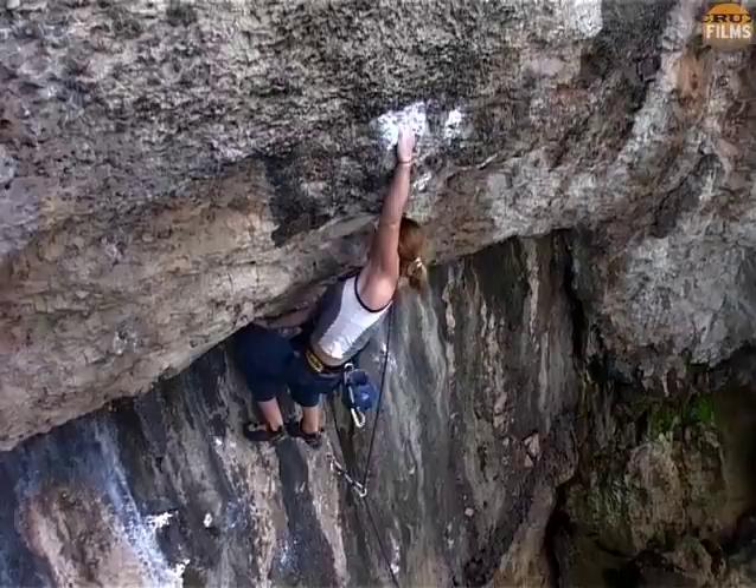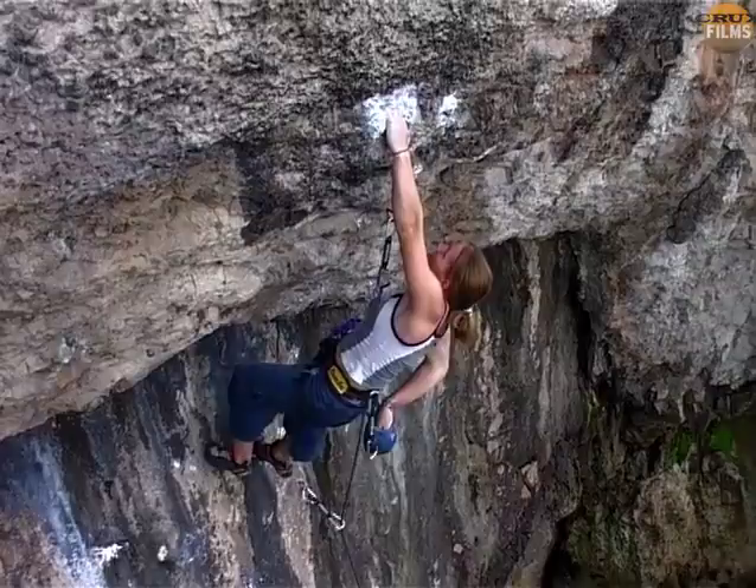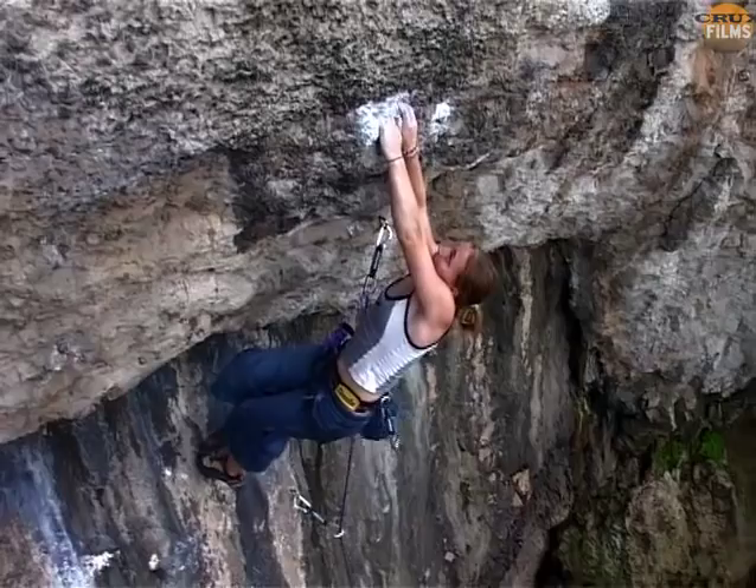Now she commits to a harder sequence than is necessary, and makes a brave attempt to fashion a knee bar to compensate. But this only wastes more time — someone with her strength would be better off powering through. Speed is always efficiency at moments like this.